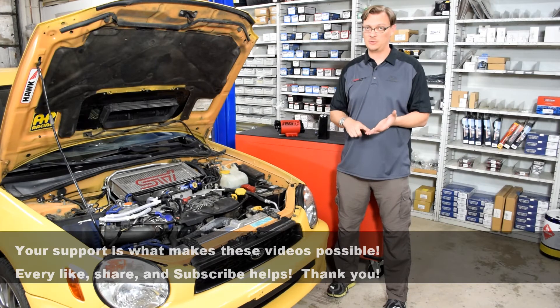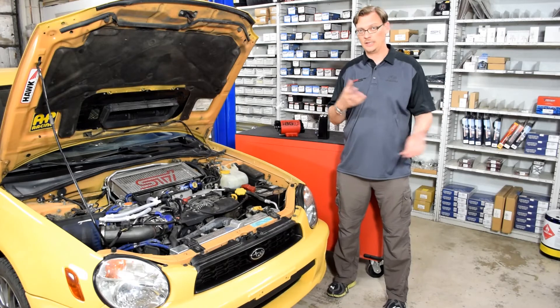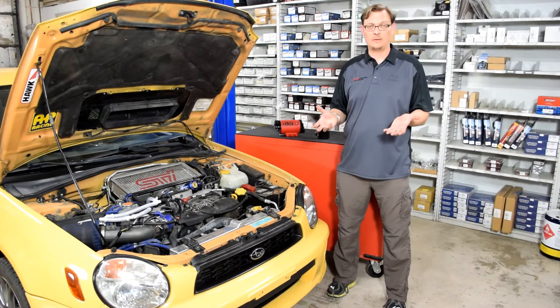The build of the car, how much boost pressure you're running, how much power you're making — generally speaking, how much blow-by you're generating really is the determining factor as far as what system might be better for you.